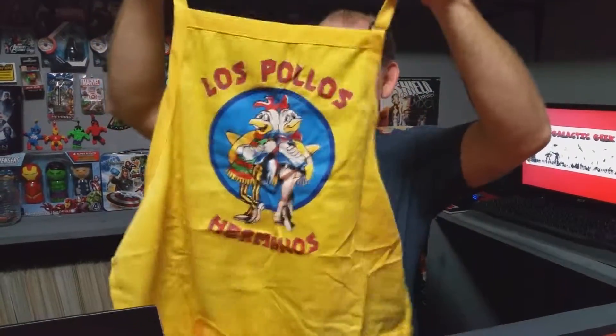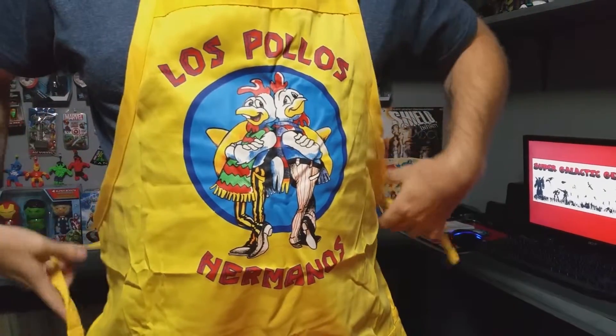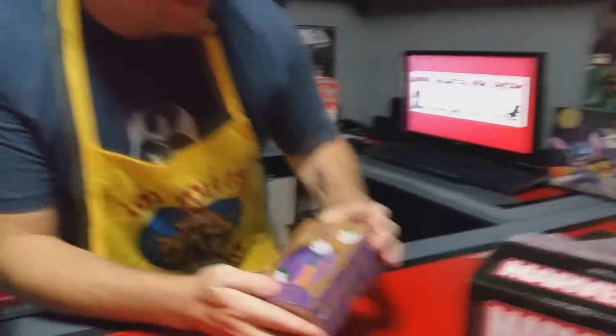Los Pollos — this is from Breaking Bad! Let's put this on — look at that. It's the apron for Los Pollos, that's pretty cool.